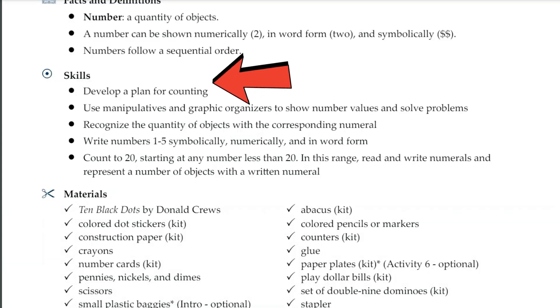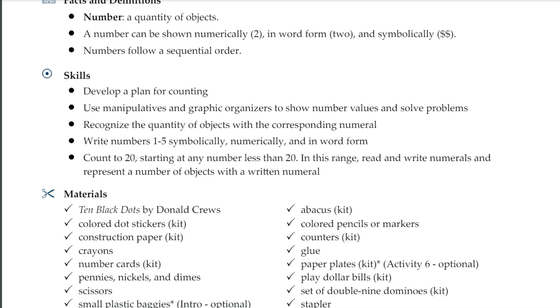Because this is a math-specific curriculum, all the skills are going to be related to common standards for math. If you are someone who needs to track those standards, we provide this easy list for you to record. Then we have another materials list — that same materials list but broken down by just this specific lesson, showing the items you need to complete that lesson.